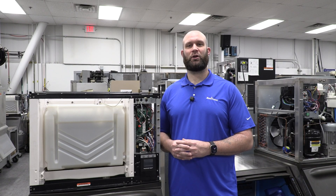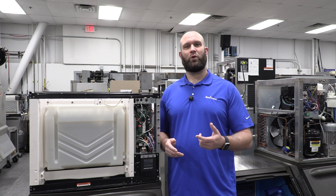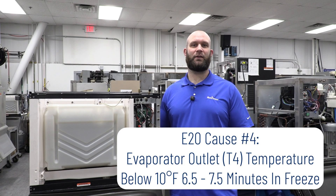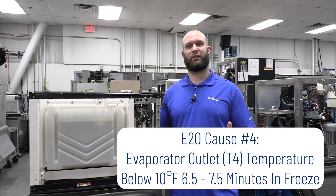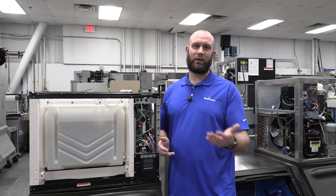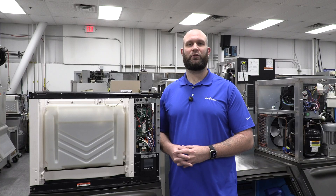The last thing that could put you into an E20 but not a safe mode would be if your T4 — also known as your evaporator outlet temperature — was less than 10 degrees, six and a half to seven and a half minutes into the freeze cycle. This essentially means you have no load on the evaporator, meaning you probably don't have water flowing over the evaporator, giving you the E20 water fault.